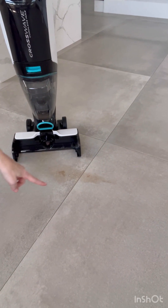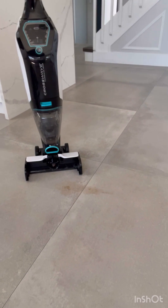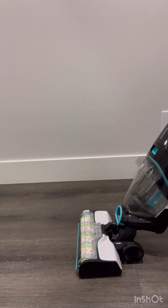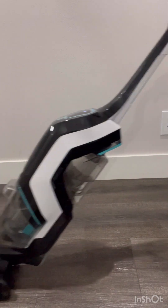It took me a really long time to take this off and on. Take a look at that — it leaks every single time I've used it, and that's a really big downside. It also leaves streaks, so that's another huge downside.